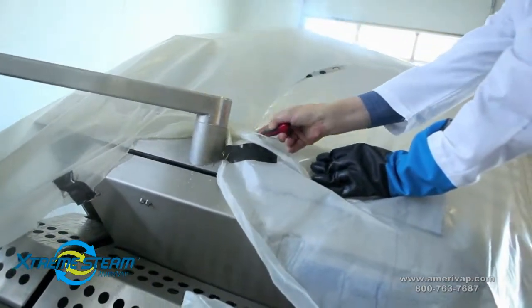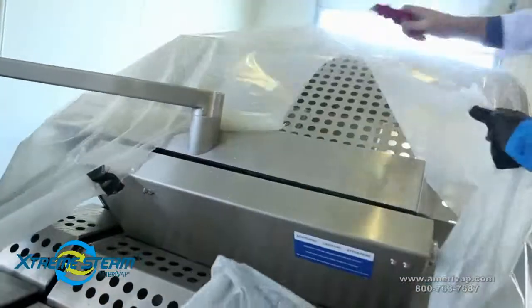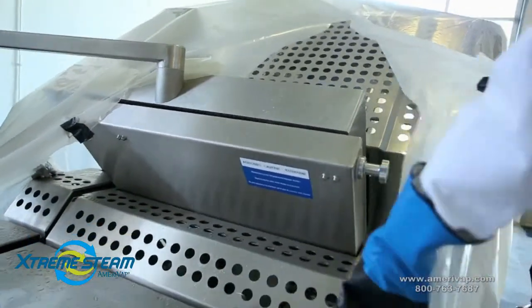When removing the plastic, slice open at the top, allowing it to peel away from the machine to prevent contamination.